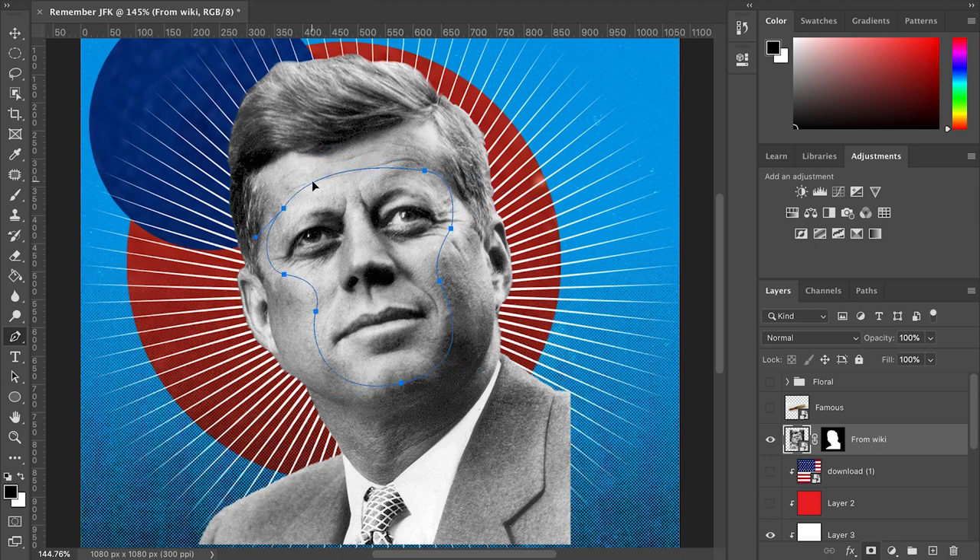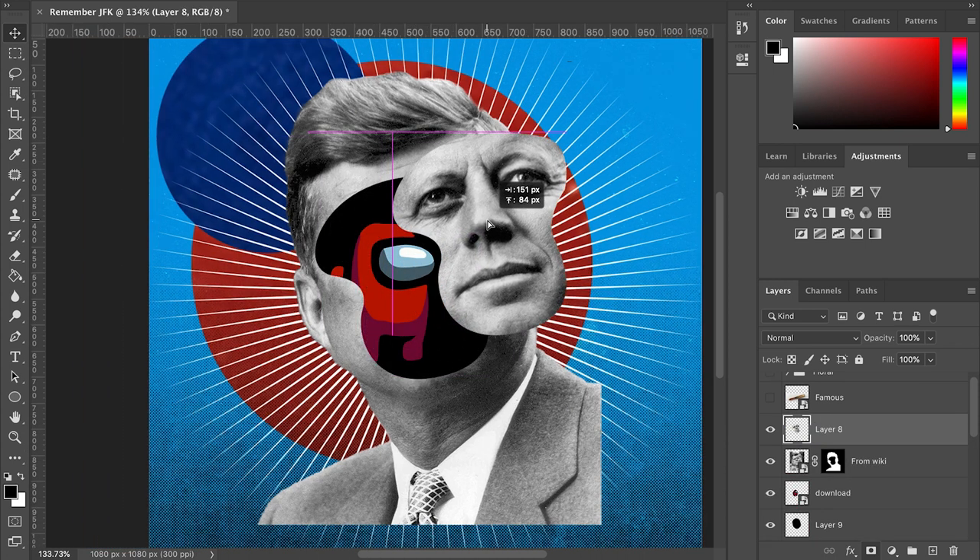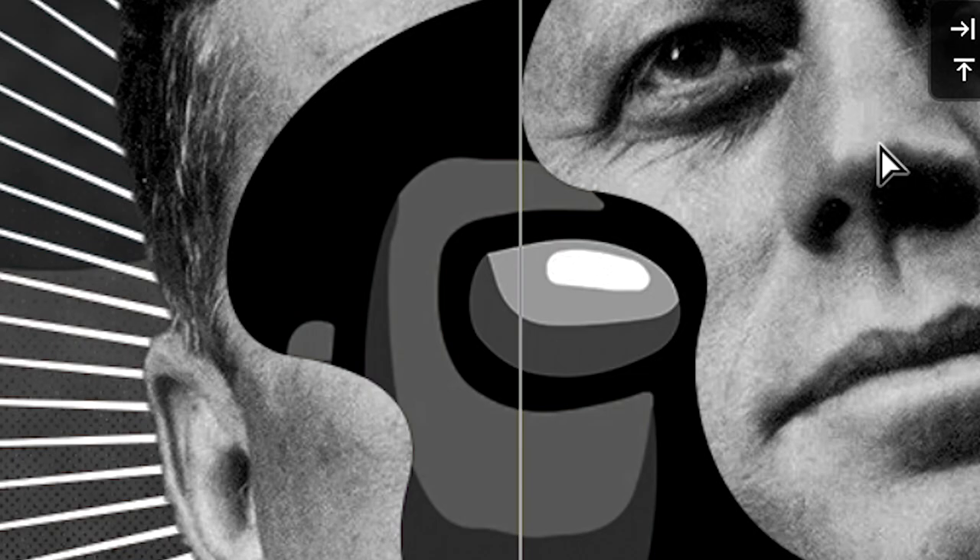Using the pen tool, let's see what the president has inside his pretty face. Oh look, it's a dead reference!